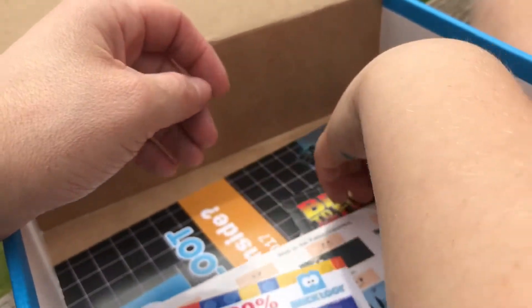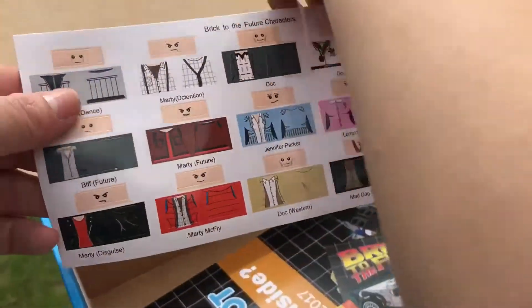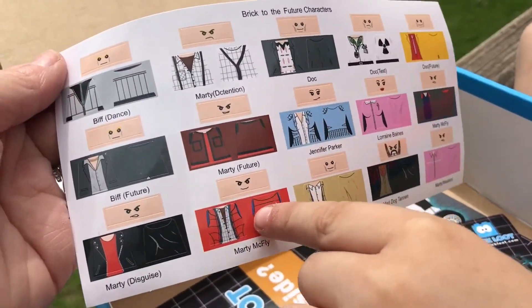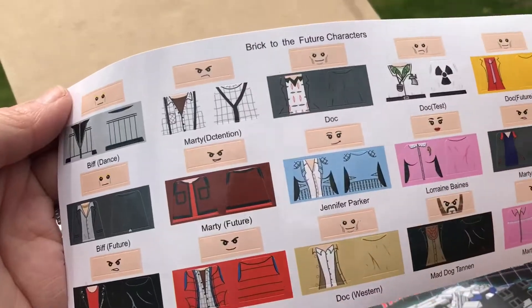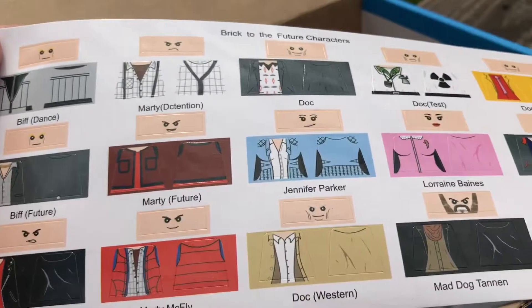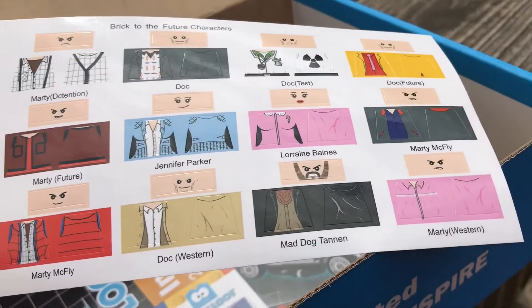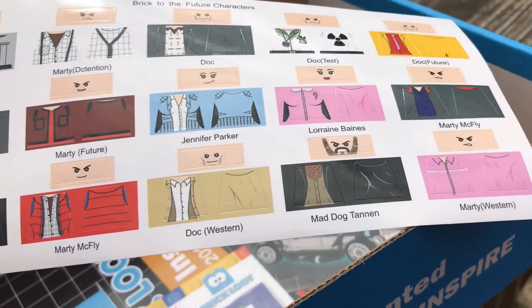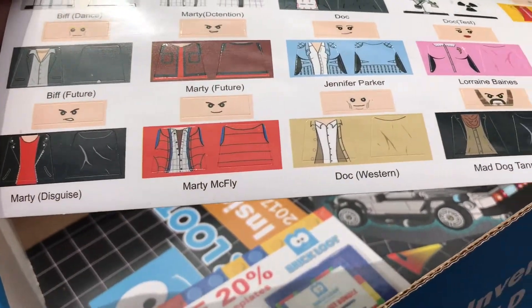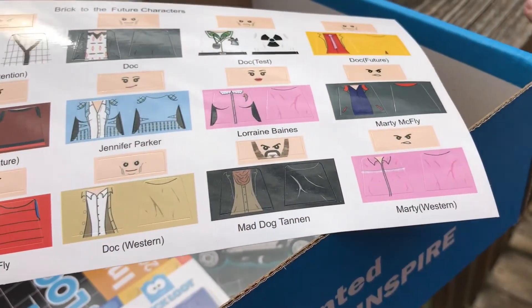Look — you can put these on your minifigures to make them Back to the Future characters. You can put their shirt on and their faces. They've got Biff, Marty, Doc — a few different Docs, a few different Martys — Jennifer, and who else? There's a bunch of different versions. That's pretty cool.